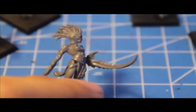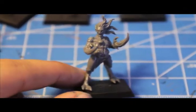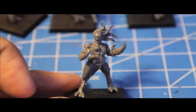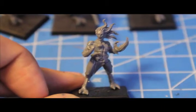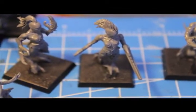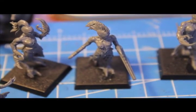This one has one giant crab claw arm and a smaller one. This is the one I call the ex-girlfriend — when I see her she looks like she's just standing there screaming. I'm going to stop talking, base these girls, spray them with a white undercoat, and then we will get to painting.